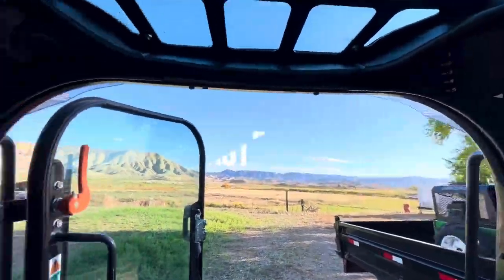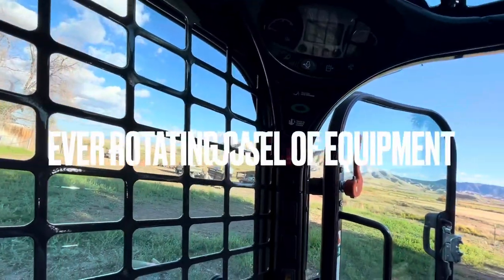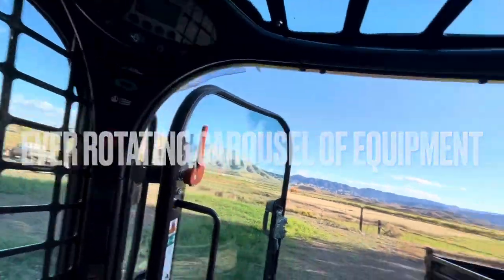All right, we're getting this thing cranked up. So this is the Bobcat T770 — this is a 2021 model.